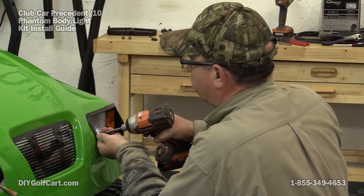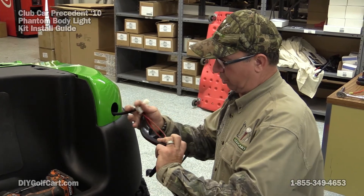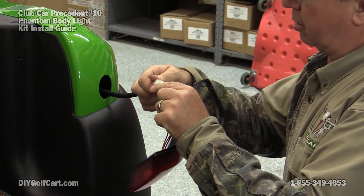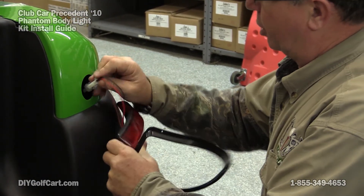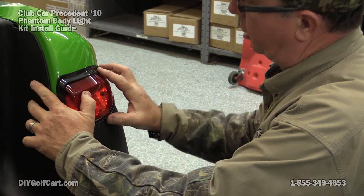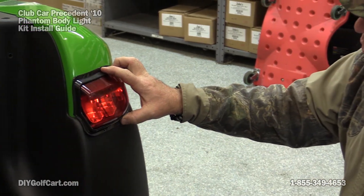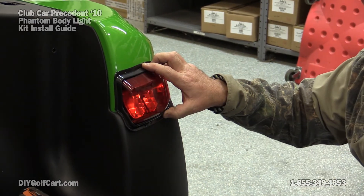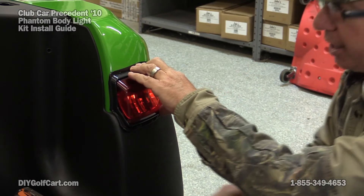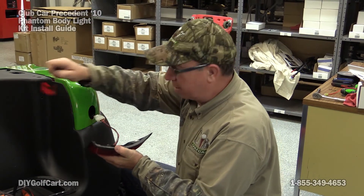Now to put the back lights on, we're going to start over here on the passenger side. Plug it in, tuck it in. The cover will actually overlap the rear bumper and fit nicely in the corner, just like that. What I'm going to do first is go ahead and drill my pilot holes, then put the screws that came with the kit in. Don't forget to take the tape cover off.